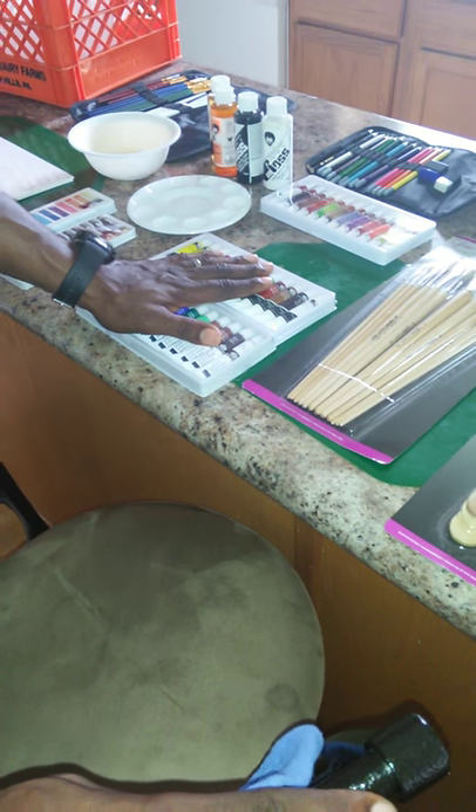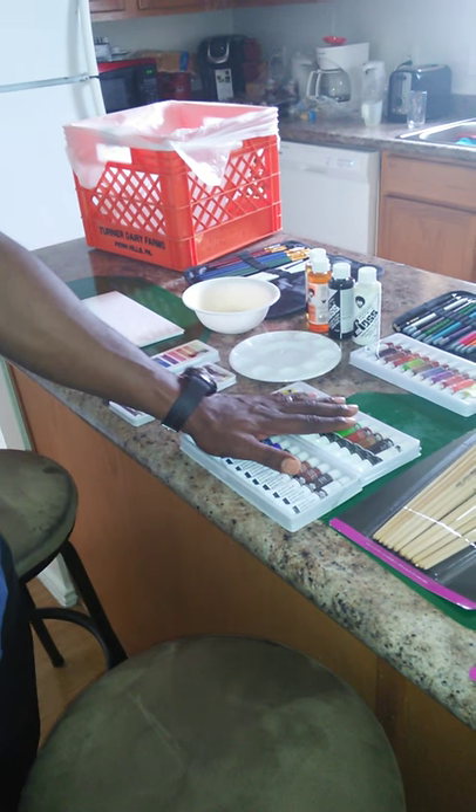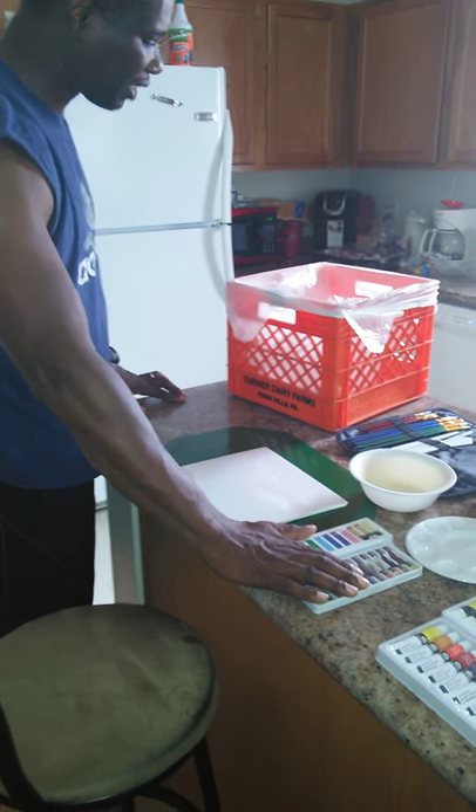The firm acrylic paint that he always tells us to use — make sure that the firm paint, paint on top of paint. We do that. Then we also have some different things like chalk and pastels, just in case I want to add some things.